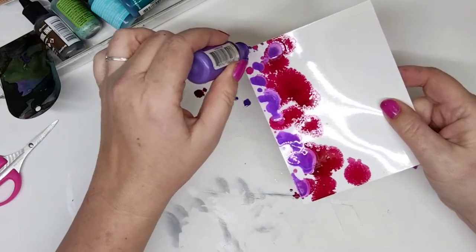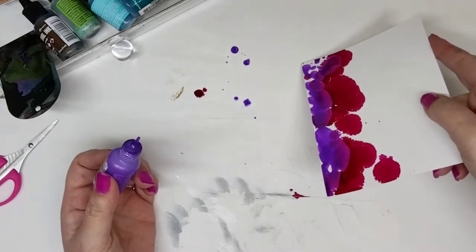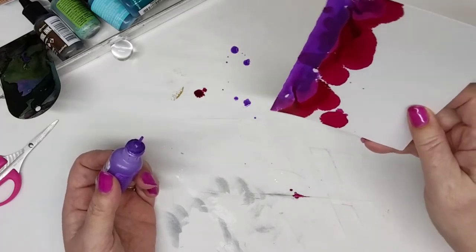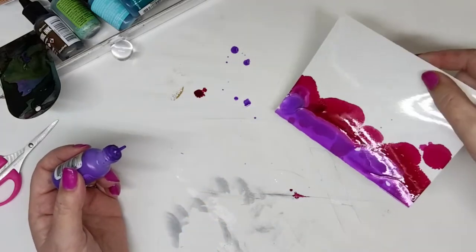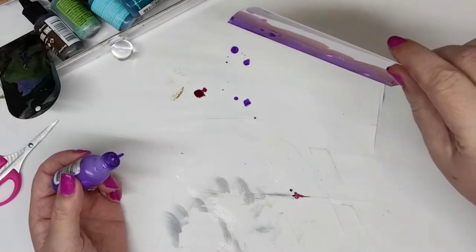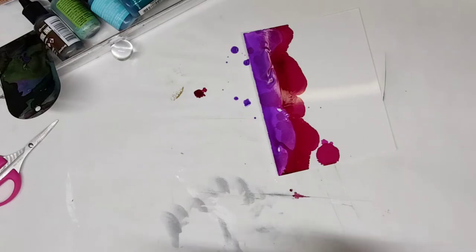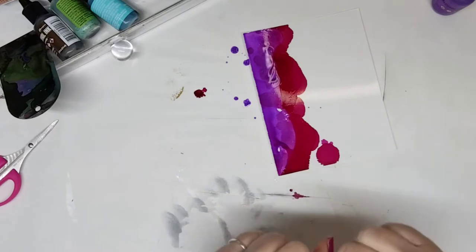My daughter was in the hospital for a long time, and we had an amazing art therapist — her name was Meredith. She's part of the family; love her very much. She is the person who introduced us to alcohol inks. We would literally play in there for hours. We did tiles and all kinds of different things. Anything non-porous and kind of slick is what you can work with.